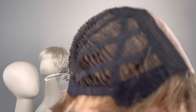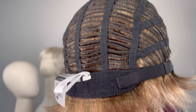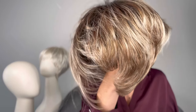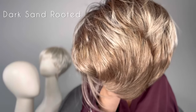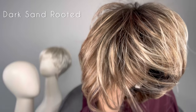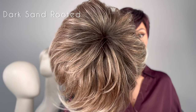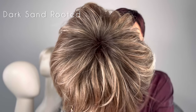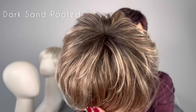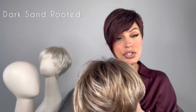You have a left mono part, open weftings on the sides and back for breathability, and you can tighten it up to half an inch. Let's take a look at this color — this is called dark sand rooted. It's a light brown base, the lightest ash brown, with medium honey blonde blends and that beautiful dark root. I love a dark root, especially in a dark blonde or medium blonde — it gives more dimension and contrast so it looks like it's growing right out of your scalp.